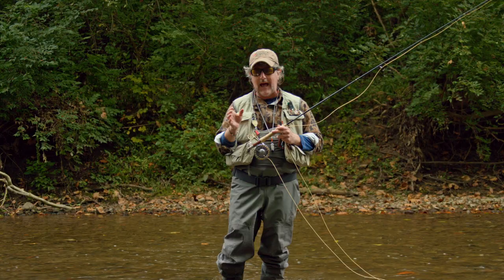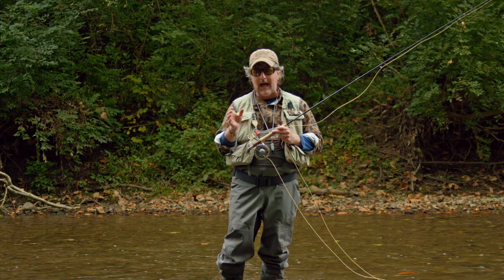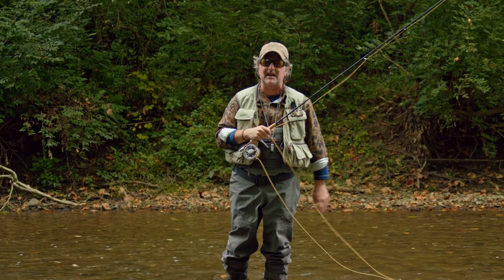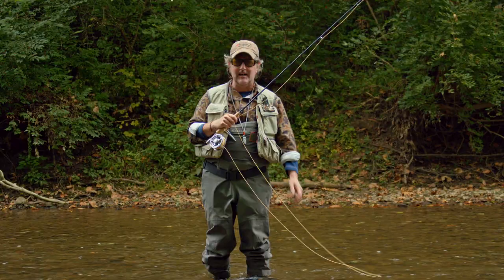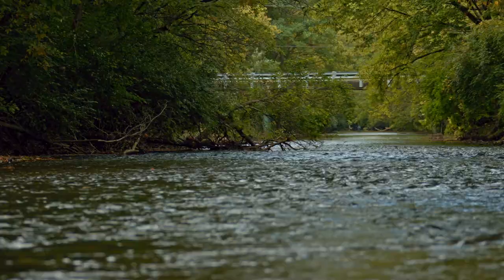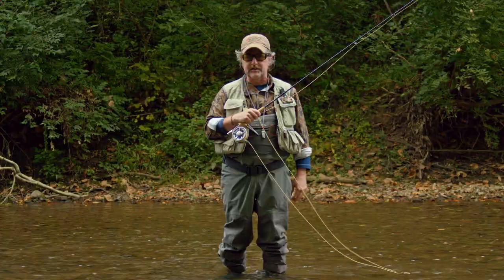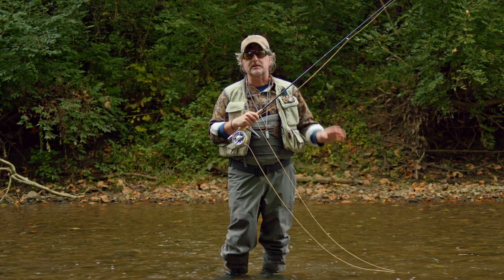Today we're going to take a look at a cast that we've touched on several times in the studio recently. We've touched on it when talking about proper nymph leaders, but this cast is called the tuck cast. It's a very important cast to understand and master, and we're here in Ohio on the Mad River itself. It's fall season, the water's pretty low, not a lot of hatches going on, so nymphing is the name of the game.